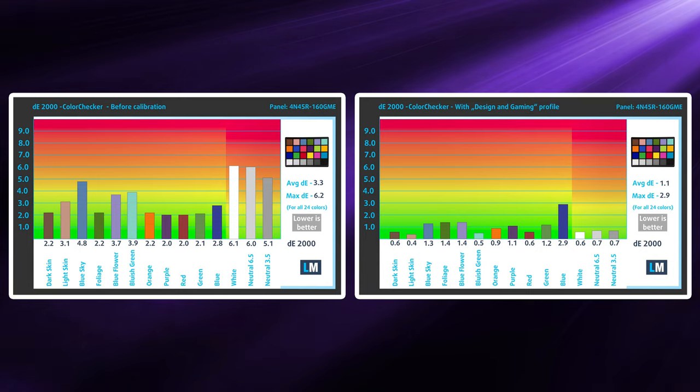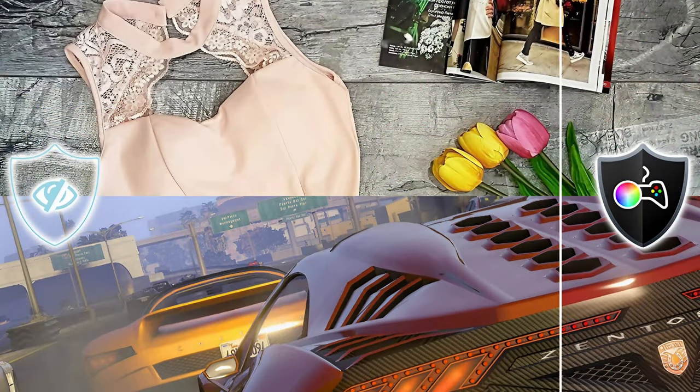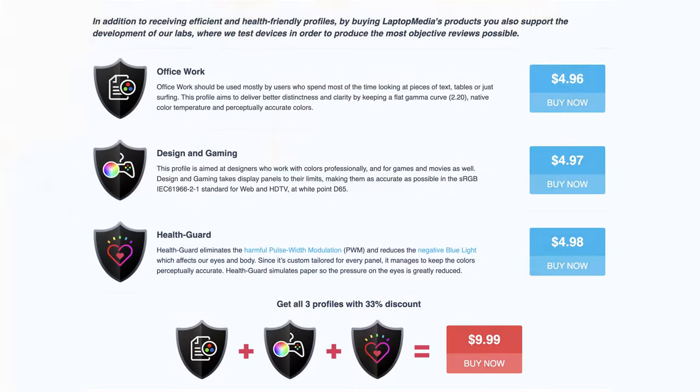The color accuracy is there as well, especially once you use our design and gaming profile, which lowers the Delta E value down to 1.1. As a heads up, everything below 2 is considered accurate enough for professional use. We'll have links to our profiles in the description below.